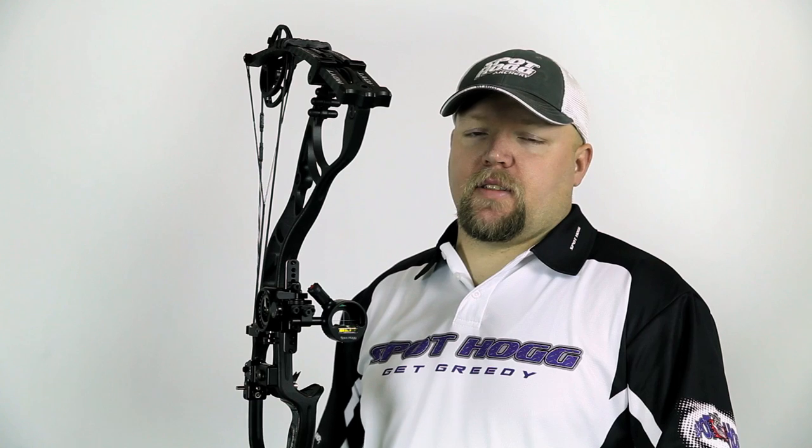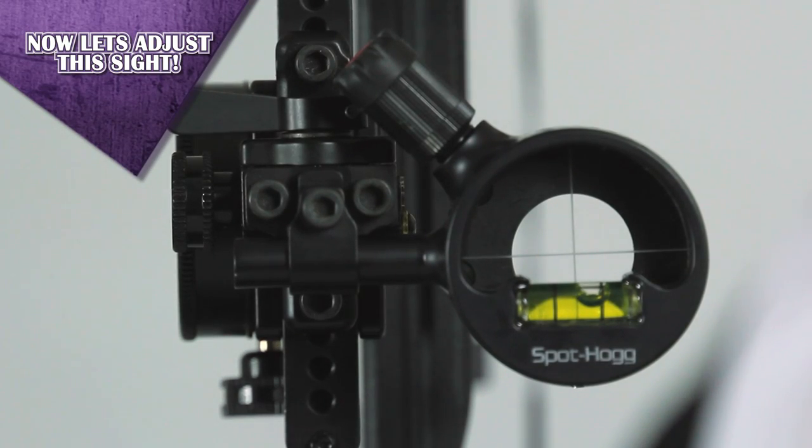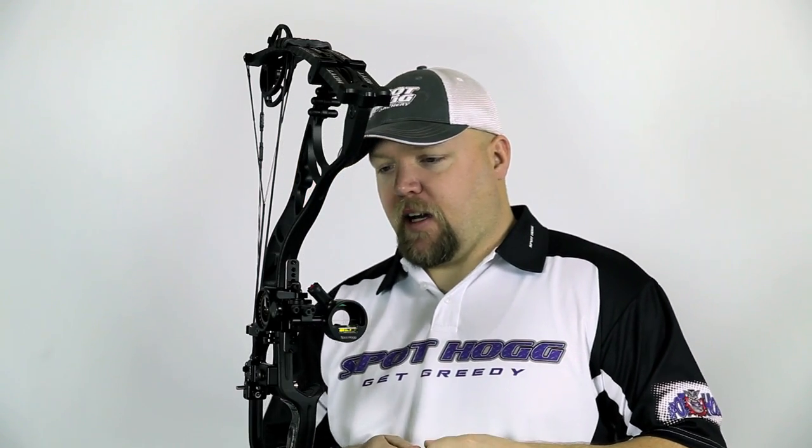You have now successfully set the second axis of your Hog Mob series sights. So as you can see here, the Hog Mob sight we have set up now — the bubble is slightly off. Here's how you make an adjustment to your second axis.